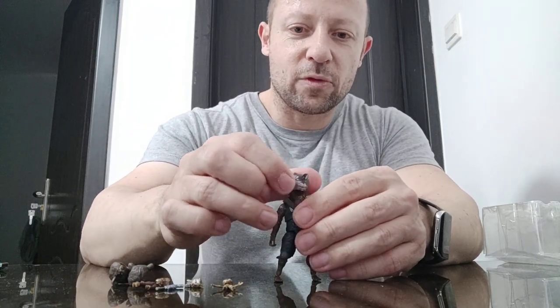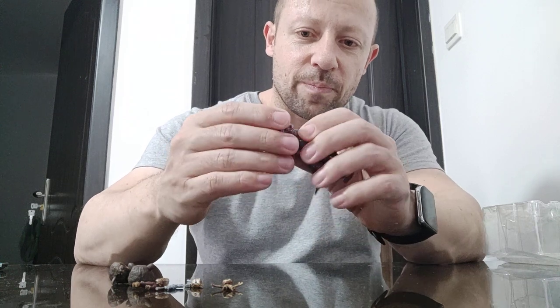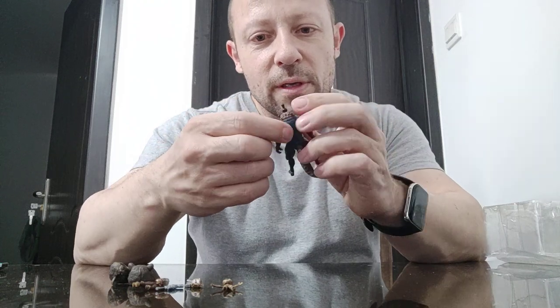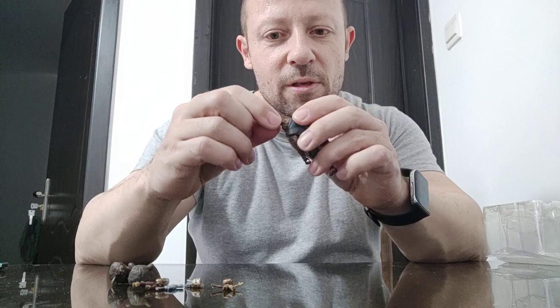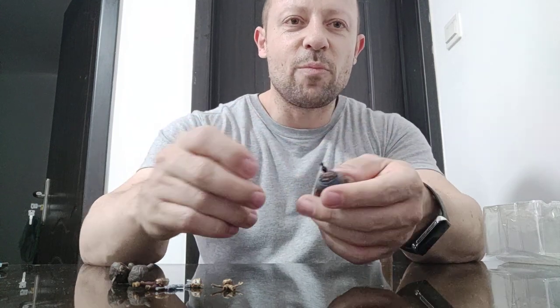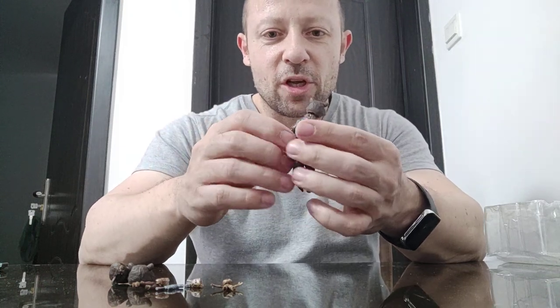So articulation: he can look left and right, he's got side to side and up and down. He should have more than that because he's on a ball joint, but it seems that rather than moving on that joint, it's actually moving on the barbell part of the neck peg. That's a bit strange.